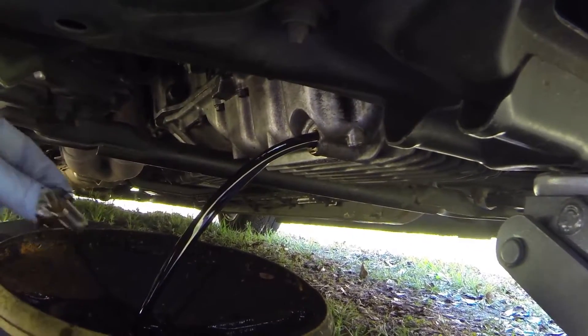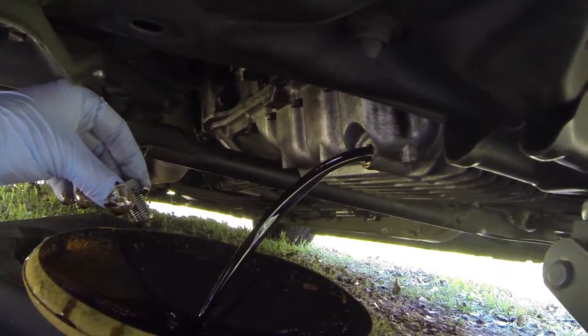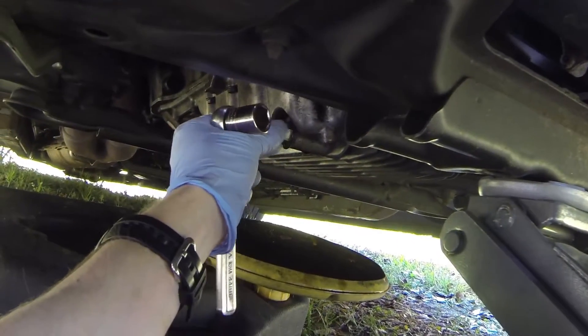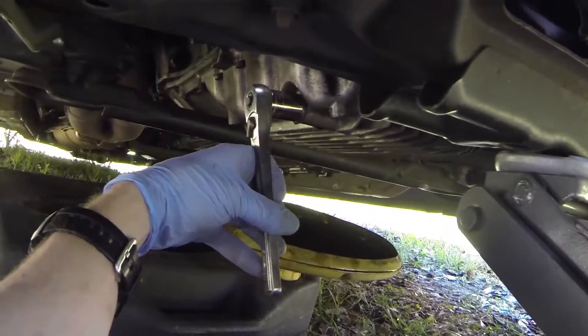I am doing this with the engine warm first — you are going to want to warm your engine up first. It makes the oil drain easier and also collects all the particles. After your oil is drained completely, go ahead and reinstall your drain plug with your fingers only. Make sure you get it threaded on good, and then you can go ahead and tighten it up with your ratchet.